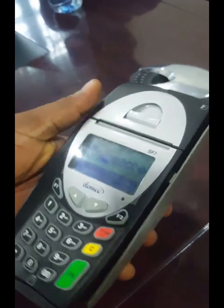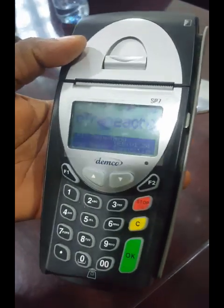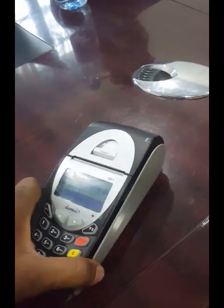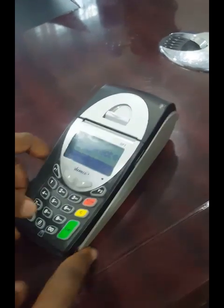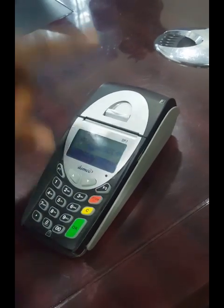We are going to teach you how to use the POS machine. This is the same machine that does printing of recharge cards as well as bill payment. You can use it for bill payment such as DSTV, GoTV, StarTimes, Nepa bill, and the rest of them. To use the machine, power it on from the power button here.